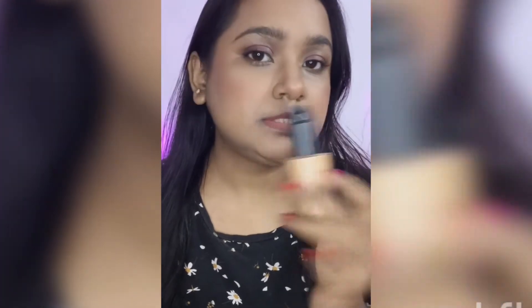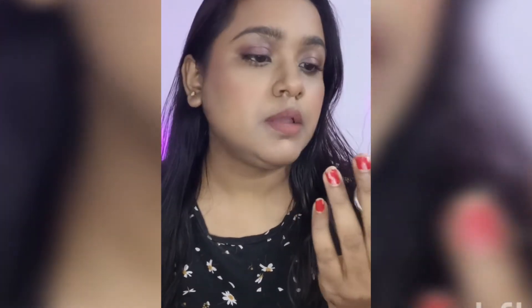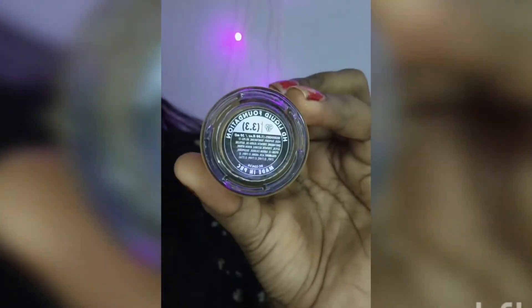Let's talk about the PACK HD liquid foundation. As it claims, it's an HD foundation — yes, it does give some HD effect and you can definitely see that. This foundation comes in a wide variety of shades, which makes it a very good option for Indian brown skin like us.